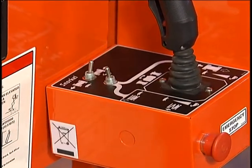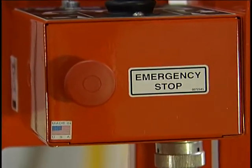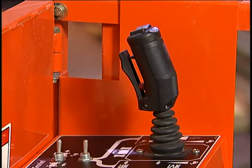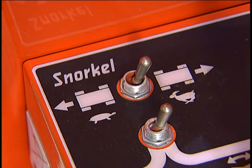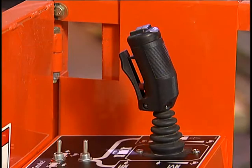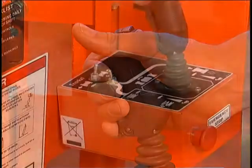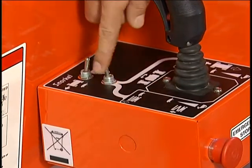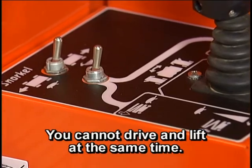Controls for operating an S-Series lift from the platform are located on the upper control box. This panel has a second emergency stop switch, a drive-lift selector switch, and a joystick that controls driving, lifting, and steering. On models 2646 and 3246, there is a drive-range selector switch. The toggle switch should be set for high-speed drive at all times except for ascending or descending an incline or loading or unloading from a truck. A joystick controls the scissor lift and vehicle movement from the platform. The joystick has a safety interlock controller and only works if the interlock controller is squeezed against it. The lift-drive selector switch determines whether the joystick is a lift-lower controller or a drive controller to move the machine forward or backward. You cannot drive and lift at the same time.